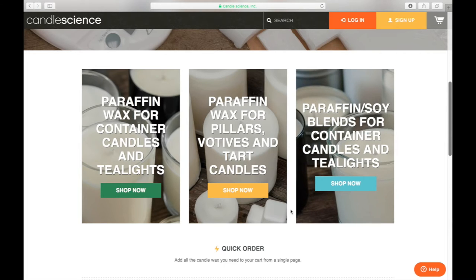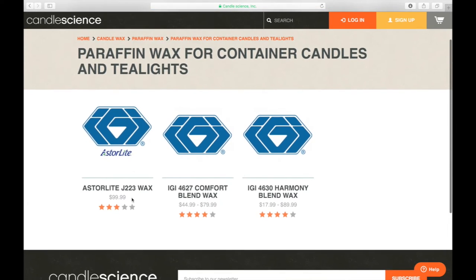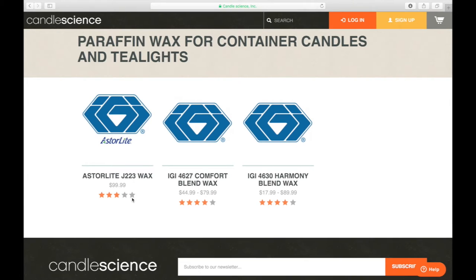Clicking on the paraffin container candle waxes, you get another set of options — you've got an Astrolite wax and then two IGI blend waxes with different ratings and reviews so you can compare prices and reviews. If you really don't know anything about waxes and just want a great-smelling fragrance candle, I would highly recommend you start with the Comfort Blend wax. In my experience it's the most forgiving wax you can use.